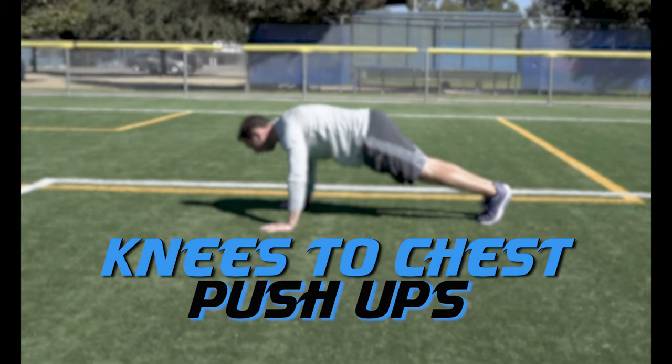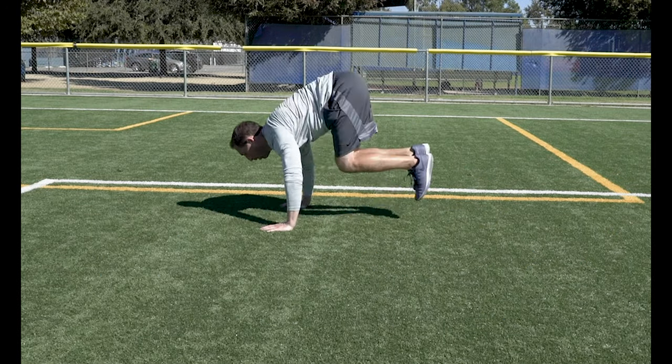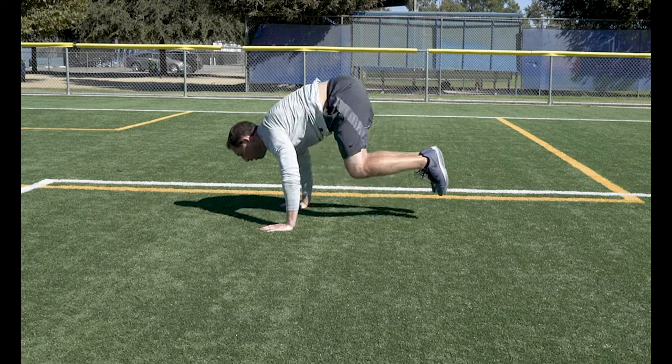Knees to Chest Push Ups. As you push up, drive both knees into your chest. This turns that push up into a full body exercise.